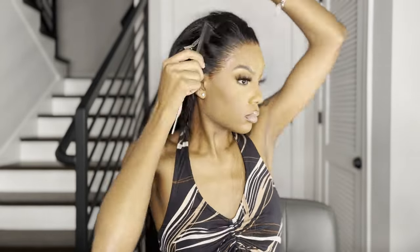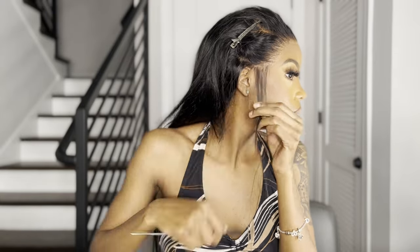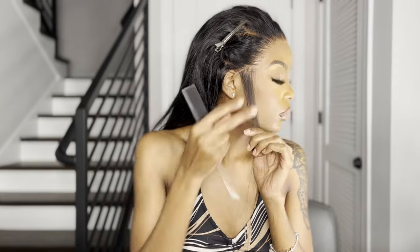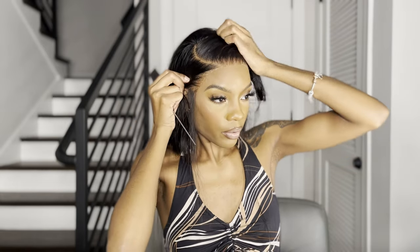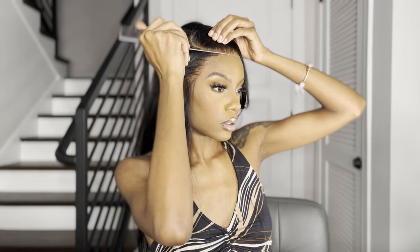Alright, now I got my sideburns down. I'm gonna go ahead and make my part. I like to do the part before I part off my baby hairs just because it makes more sense. My part is curly, so I know my baby hairs are gonna start up a little higher and I want it to feel a little natural y'all.